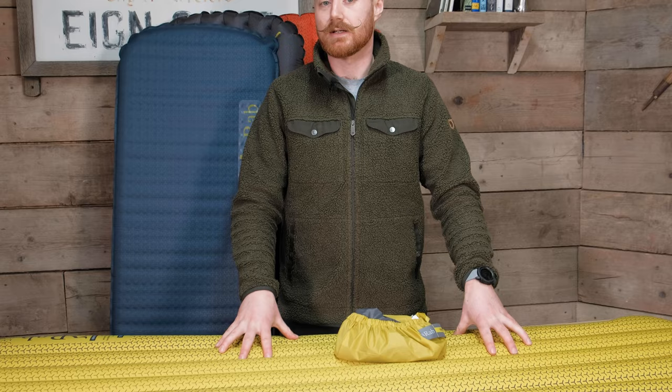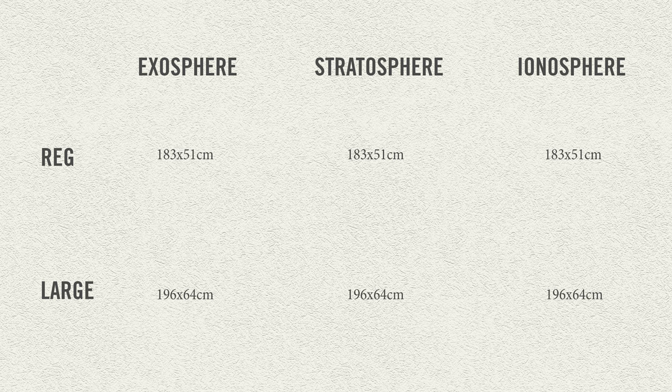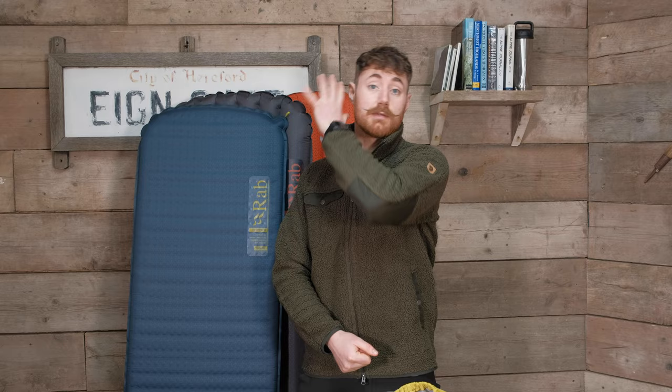It's worth mentioning that all of these mats are available in long versions, and all the long versions are also wide — because the astute viewer might notice I'm a little bit taller than the mats propped up behind me. So for all you tall people out there, they do long versions of these mats as well.